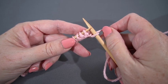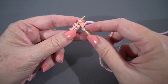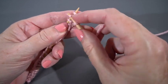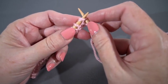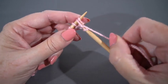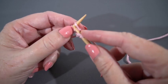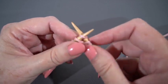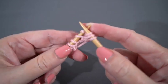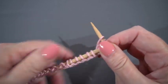I brought my yarn to the back of the work between the needles because I'm going to knit now. I'm going to ignore that first stitch and knit into the second one — you have to sort of cross it over the one that's left. I'm not going to push it off the left hand needle yet. Now I'm going to knit in the first stitch, the one I skipped, and now I'm going to push both of them off the left hand needle.